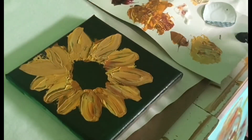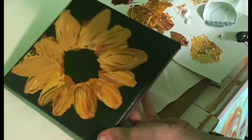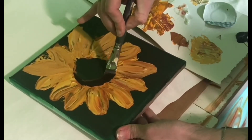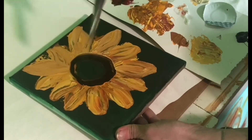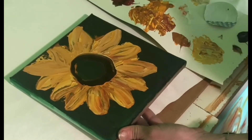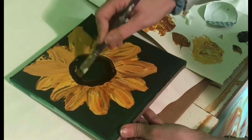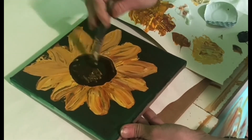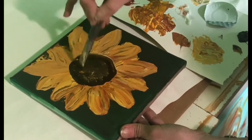Here I have the half inch flat brush and I am dipping it straight into the raw umber color. I'm going to go around the edges there first and kind of wipe up some of that wet paint from the yellow and raw sienna from our petals. Then you want to brush that off and just kind of start dabbing that raw umber color into the center of your flower. Some of the yellow is going to be on your brush and that's okay because we're going to want to highlight that in the center.